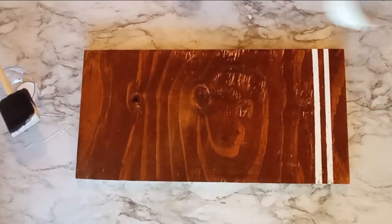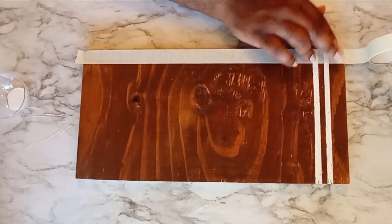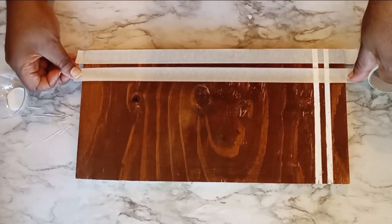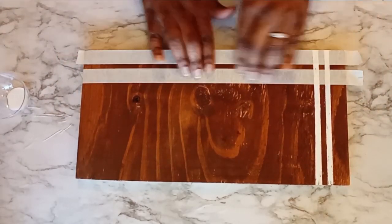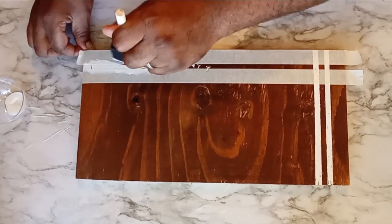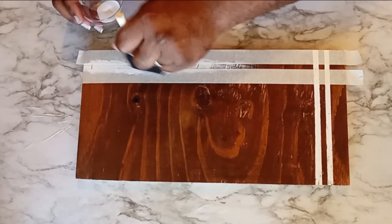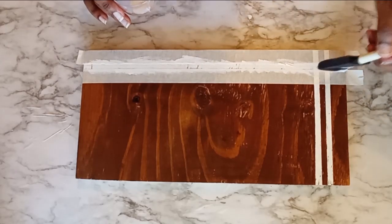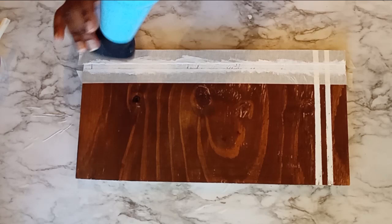My first set of stripes is done, and I must say I'm loving how crisp those lines are. Now on the horizontal side, I'm going to go ahead and start forming my second set of stripes. Again, I'm determining how far from the edge I want my first stripe to be. Once I've done that, I take my second piece of tape and form the stripe itself. I'm going to dab the paint in, stroking the paint as I need to. Then I'll take my blow dryer and speed up the drying process. I didn't want to skip the steps of this teaking stripe process because I really wanted you to see the full process, all of the steps of how to do this.